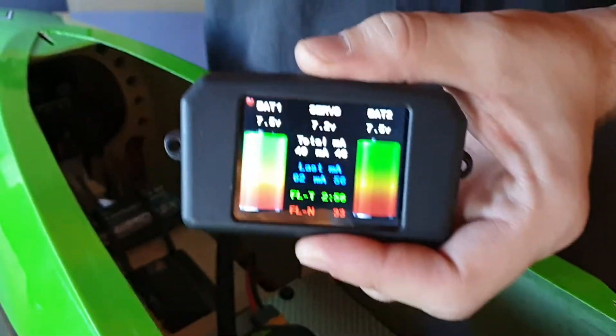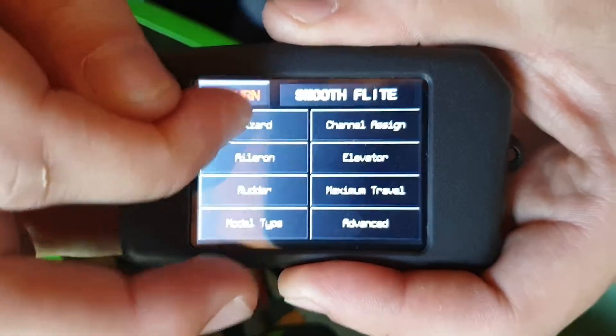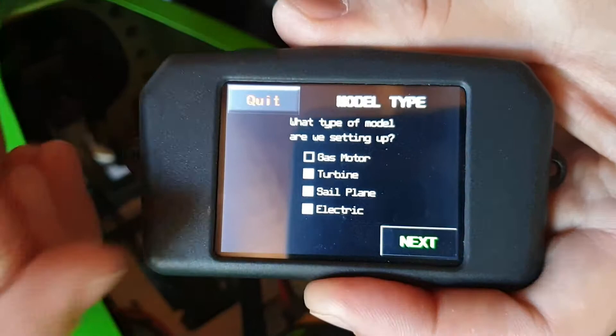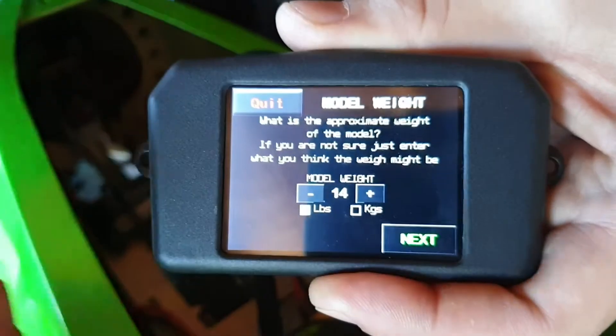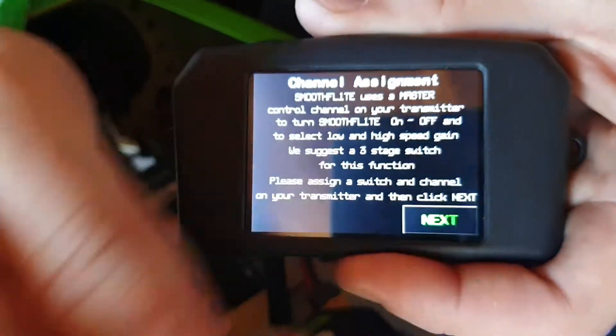What we recommend is to start on the gyro. We'll go into where it says Smooth Flight, go into Wizard, and select yes. Now, what type of model is it? It's a turbine model, so we'll push the screen there and go next. How heavy is the model? It's about 14 kilos dry, so we'll go next.